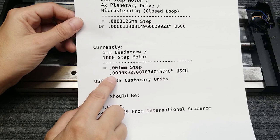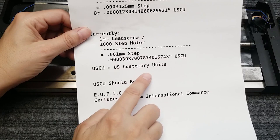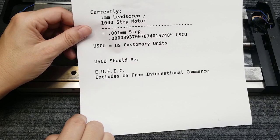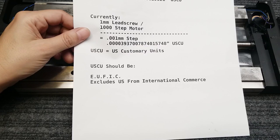I tend to think instead of calling them US customary units, we should call them UEFIC - Excludes US from International Commerce - because who wants to buy our stuff if you have to buy special tools for it? In the argument about SAE versus metric, well, we lost, and that's all there is to it. If we want to sell our stuff overseas, we really want to use metric.